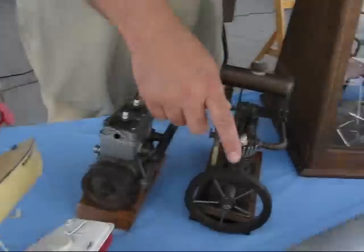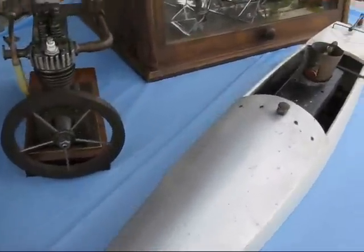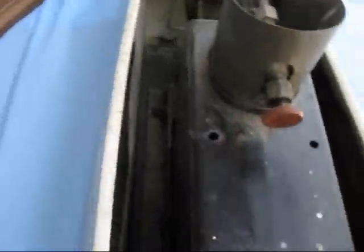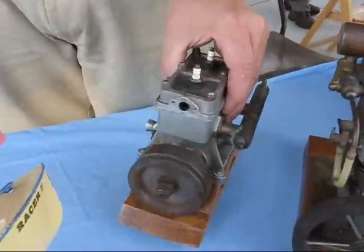This is an English steamboat. Single cylinder steam. Stuart models from London — I'm thinking 40s, probably. And then this is a marine engine, two cylinder, two stroke.